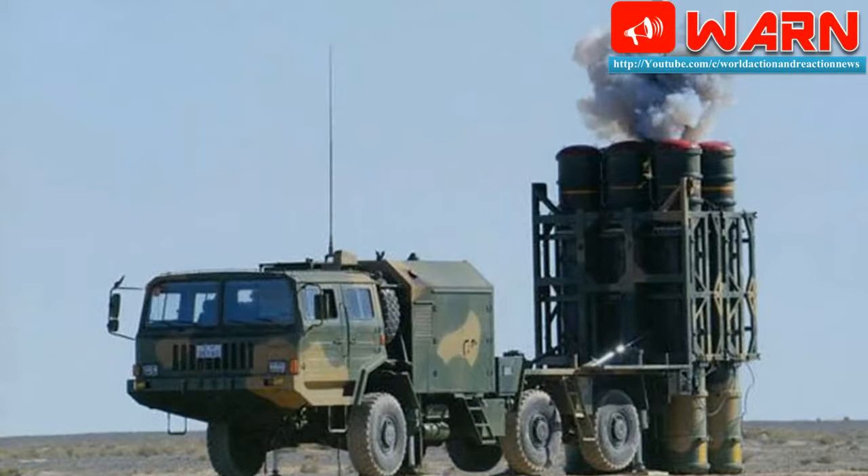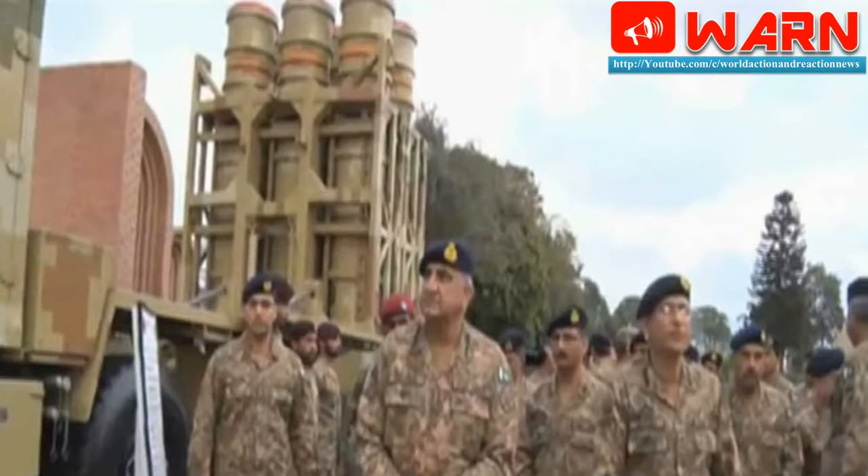The Li-80 missile can intercept an aircraft or a cruise missile flying at an altitude ranging from 15 metres to 18 kilometres. Its maximum interception range for combat aircraft is 40 kilometres, and between 3.5 kilometres and 12 kilometres for cruise missiles flying at an altitude of 50 metres at a speed of 300 metres per second. The claimed single-shot kill probability for the Li-80 is 85% against combat aircraft and 60% against cruise missiles.